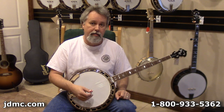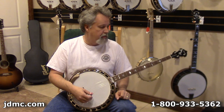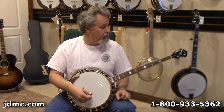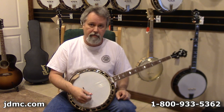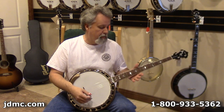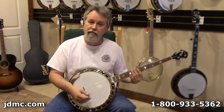It has the upgraded engineered rim and the HR-30 tone ring, which gives as close to the pre-war sound as you're going to find. This is a near exact copy of Sammy's pre-war 75 that he's got. The difference between this and the original is that Sammy wanted a little bit wider neck and a radius fretboard, and that's just for ease of playing.